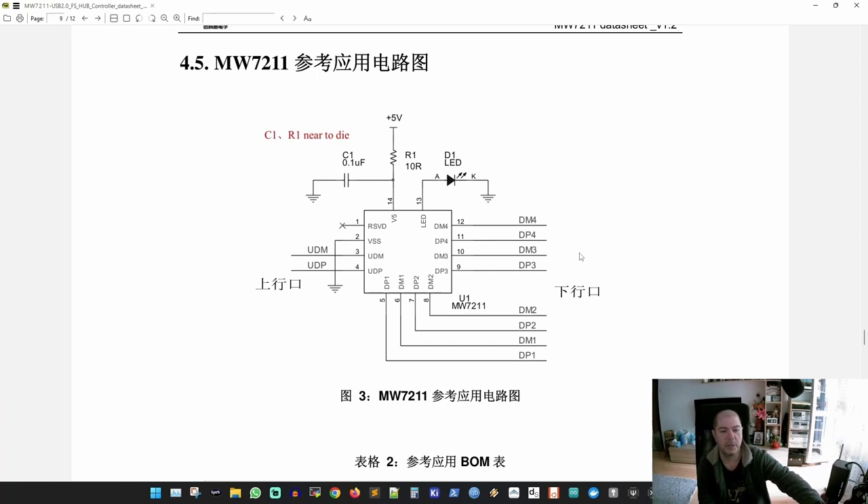You could add some protection — reverse polarity protection in case a cable is wired with center negative, or a fuse, or fast diodes on the data lines to protect them. This board has none of that.